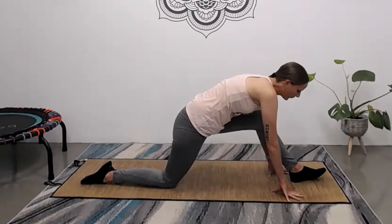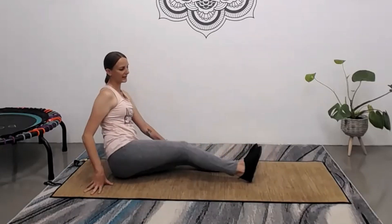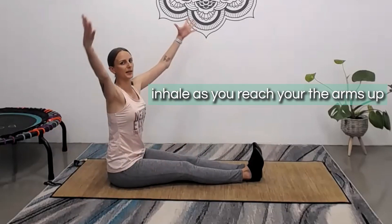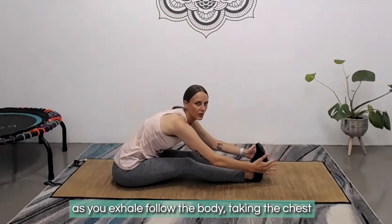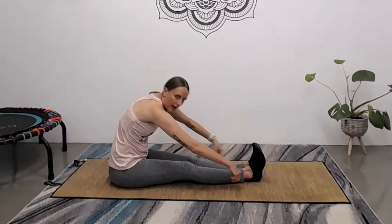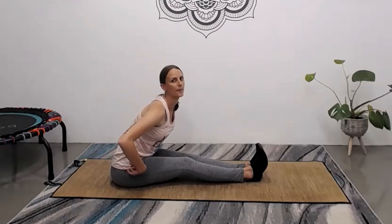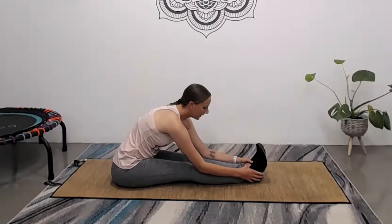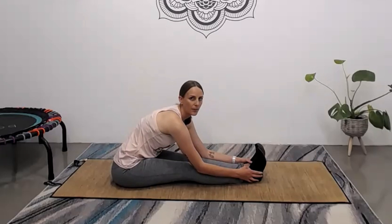Gently push that foot forward and take the knee back. Swing the legs right round in front of you, extending them out with toes gently pulling back towards you. Inhale as you reach the arms up, and as you exhale, fold the body forward from the hips, taking the chest towards the shin. Keep a flat back rather than rounding to get lower — we really want the fold to come from the hips. Don't worry about being low; as long as you feel a nice stretch through the hamstrings, your flexibility will come with time and practice.